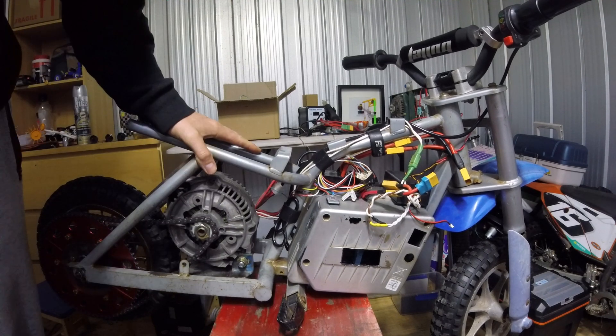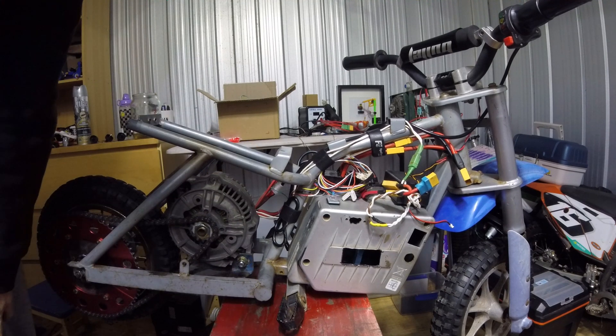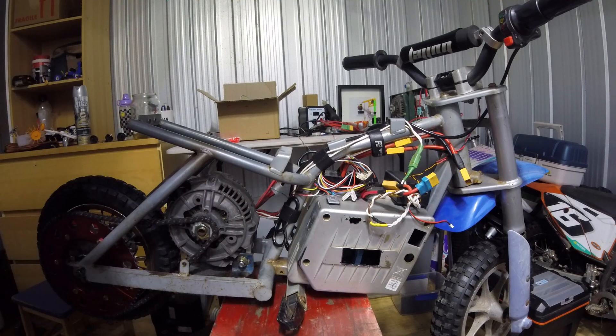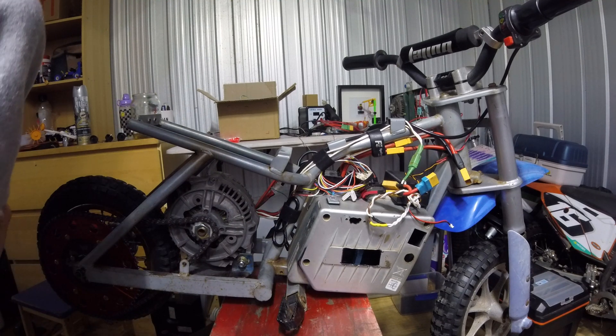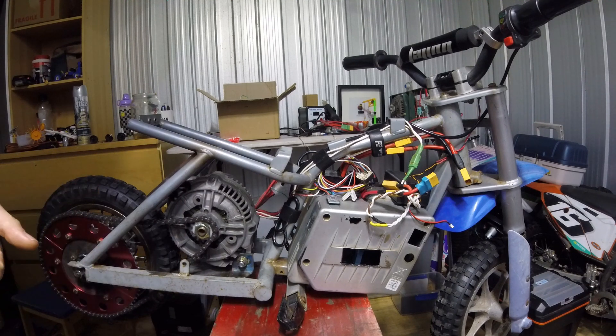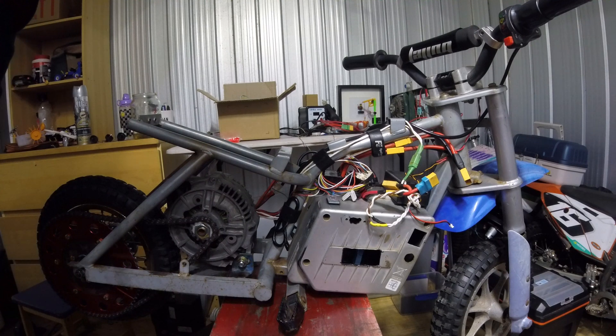That's pretty much it, to be honest. It's working well. If you like the video, please subscribe. I'll be making some more. I'm putting this motor — this alternator — into another bike frame and getting a proper one with proper suspension. Cheers guys, and I'll go on to the run videos.